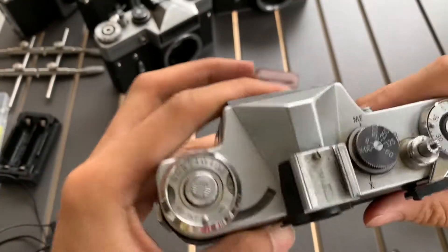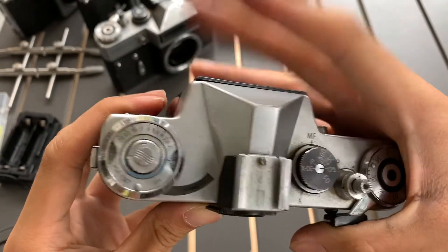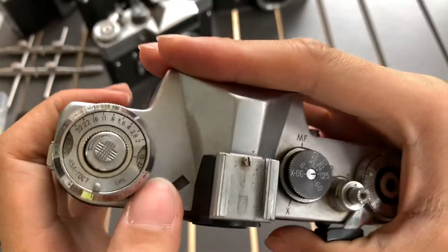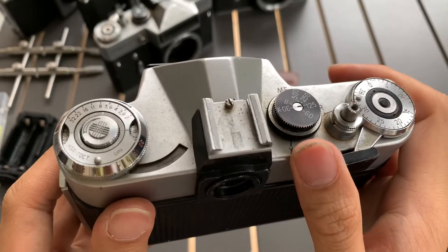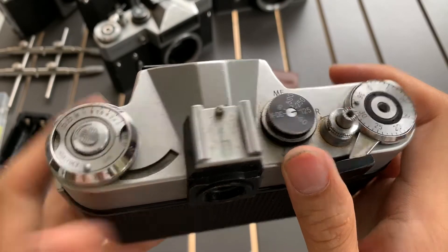Unfortunately, I realized that the light meter is not responding. And also, there's a lot of dust. So this unit does not have a working light meter. It's sad, but okay.